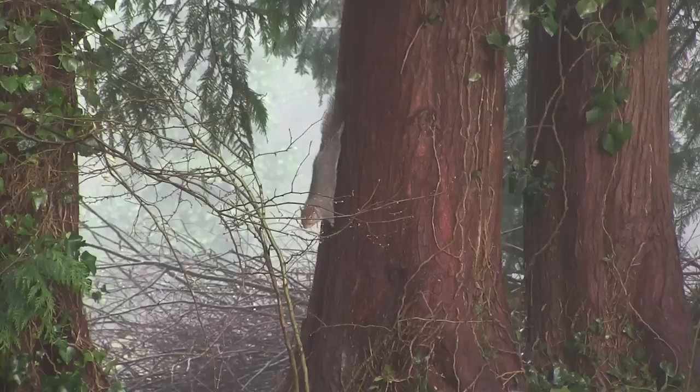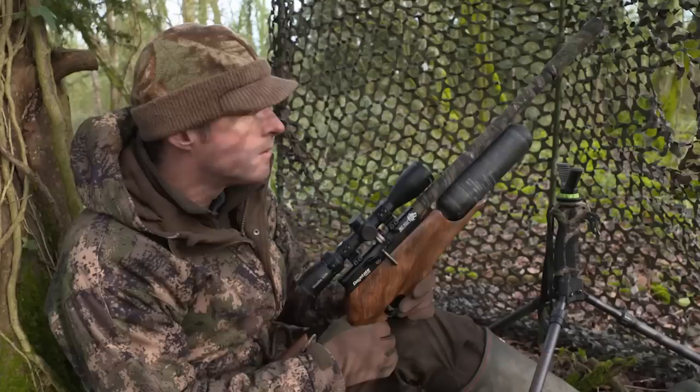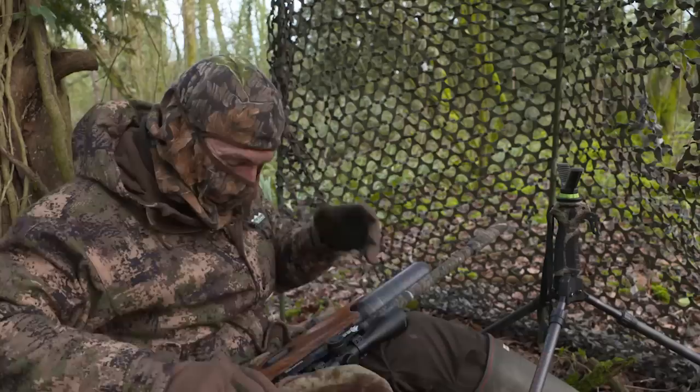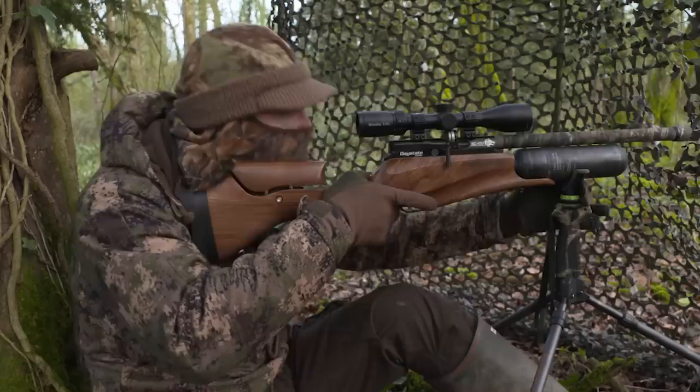So that's the equipment and the setup. Nicky's actually spotted a couple of squirrels trying to get down to the feeder while I've been chatting so we're going to keep still and quiet now and hopefully get a few shots. Although I'm shooting from a hide and these squirrels are pretty bold, I am wearing camouflage and I'm going to put on a head net. There's always a chance of a crow or magpie dropping in and sharp-eyed corvids are far less trusting than squirrels.